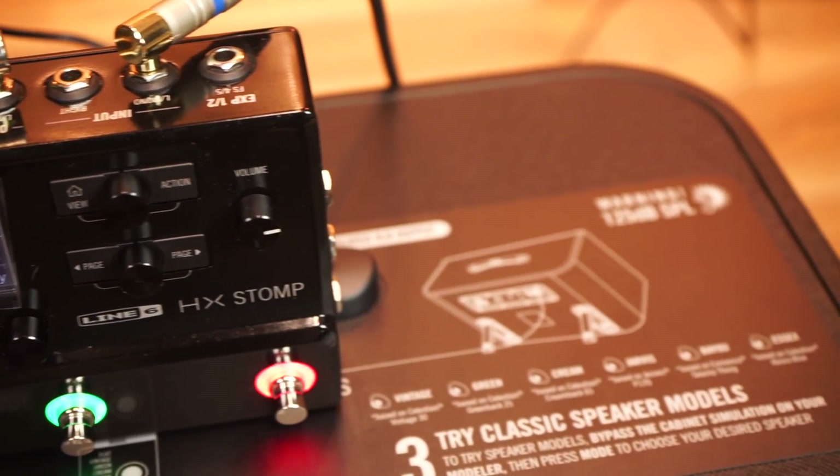So there you have it — our first look at the Line 6 HX Stomp from our friends at Line 6 and Yamaha Australia. First impressions, Tompa? I'm getting one. I'm getting one. If you've got the backpack, it's going to fit perfectly.